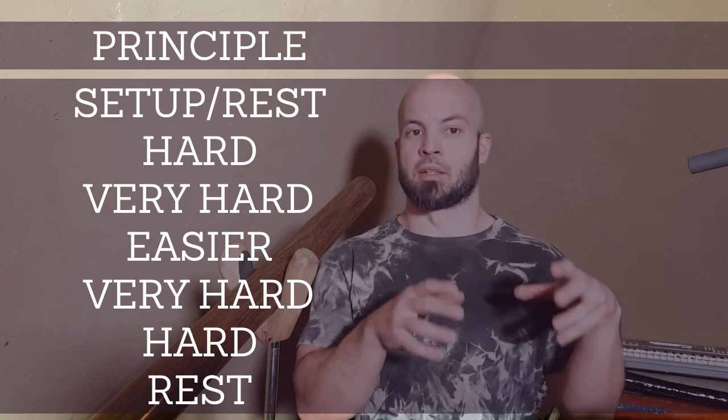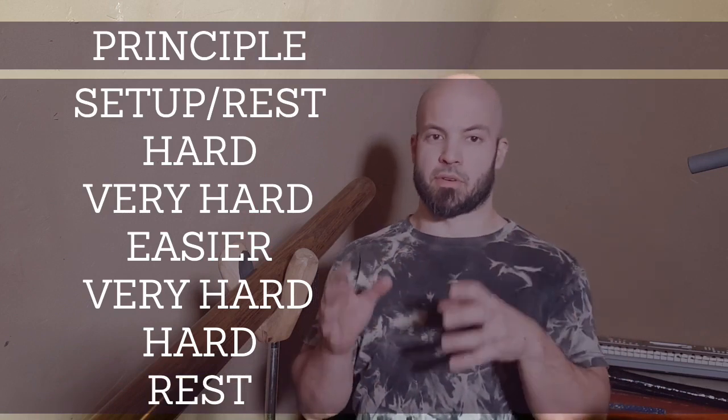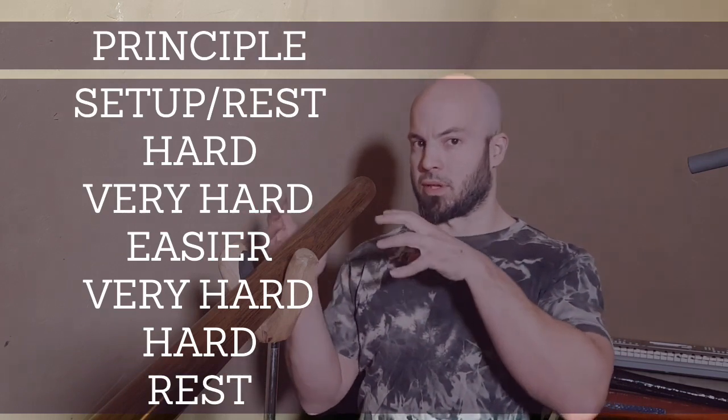And then you repeat again: rest, hard, very hard, less hard, very hard, hard, and then rest again.